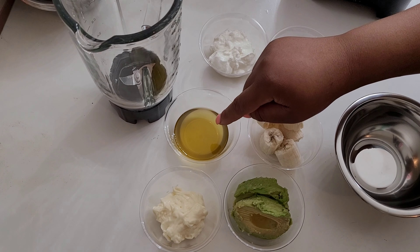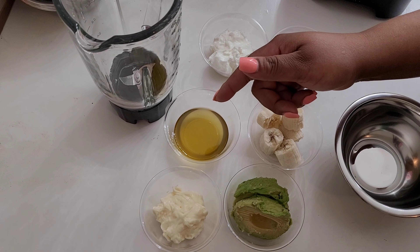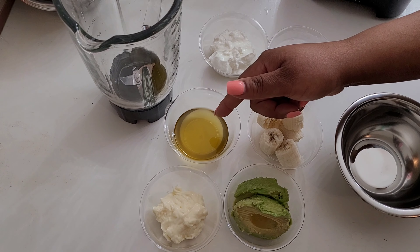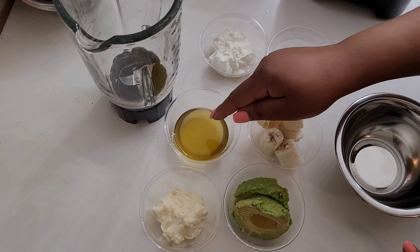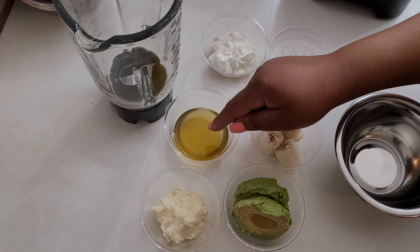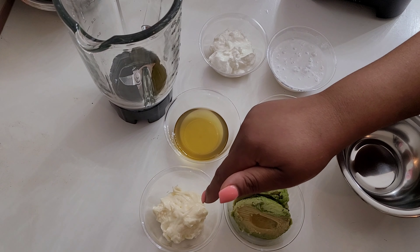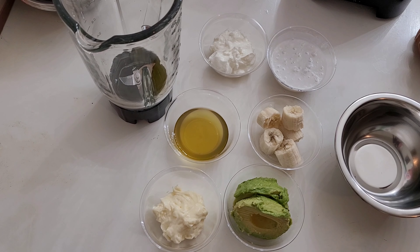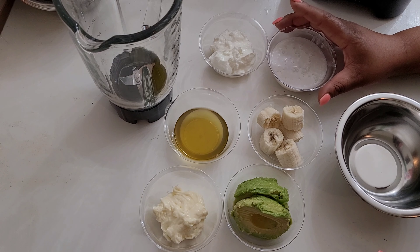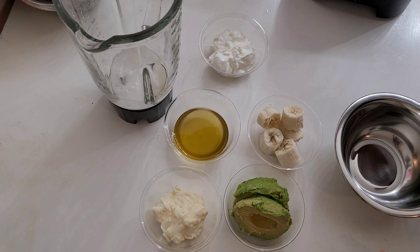I have about one-third cup of organic Greek yogurt. I have one-fourth of a cup of my infused growth oil — you can use any carrier oil you have at home: avocado, extra virgin olive oil, grapeseed oil, any carrier oil. If you don't have an infused growth oil already made, the recipe is on my channel. And then I have one-third cup of mayonnaise.